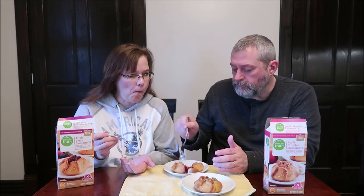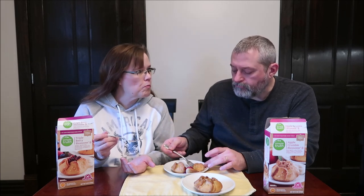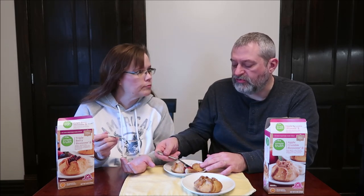This taste is so familiar. It tastes like a toaster strudel, without the frosting.